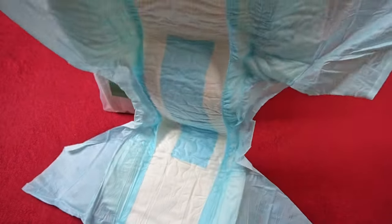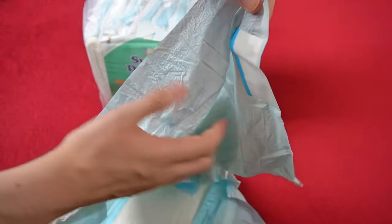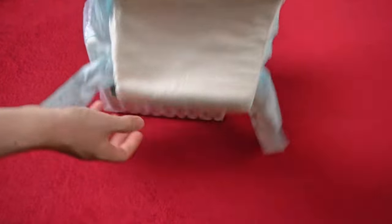When you open it, you notice a difference: ABU has dyed the inside of the diaper light blue. As far as I know, Pampers didn't have this. I still find it visually appealing — you don't see that everywhere.